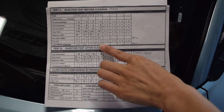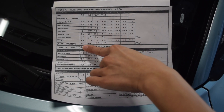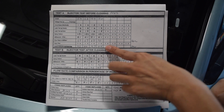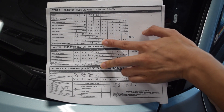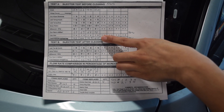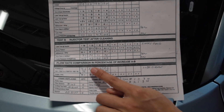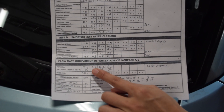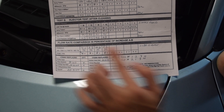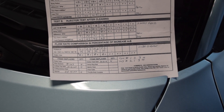Afterwards, on the bottom here — I don't actually know what this is, but there are numbers, so you guys get the point. After cleaning, you can see that the numbers have increased — it's 45 across for all four, and before it was in the low 40s. The flow rate difference between before and after cleaning can be seen here, and it also indicates whether each injector passed or failed based on the cleaning. Obviously, they all passed.